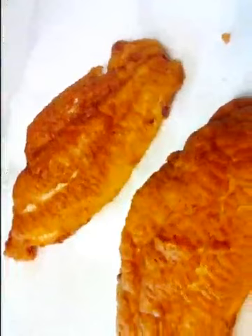Welcome to the Poor Man's Gourmet Kitchen, where we share gourmet recipes at a low-budget wonder.